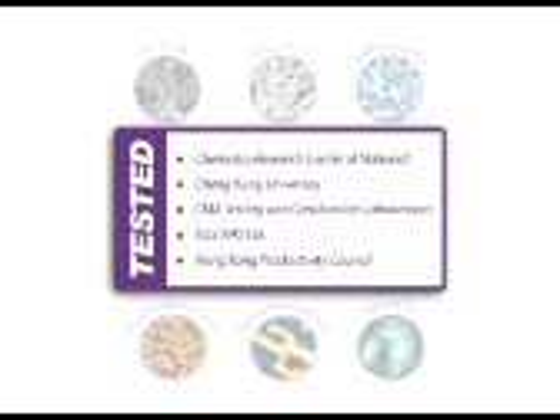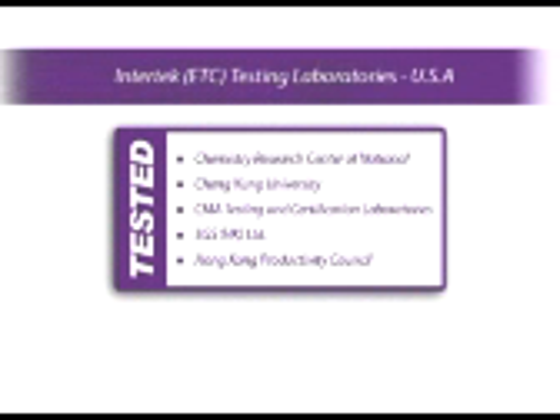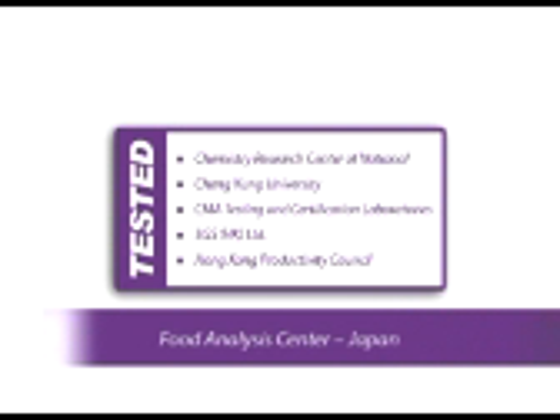The nano-UV disinfection scanner has been tested and certified by many leading independent laboratories, including Intertech USA and Japan Food Analysis Center.